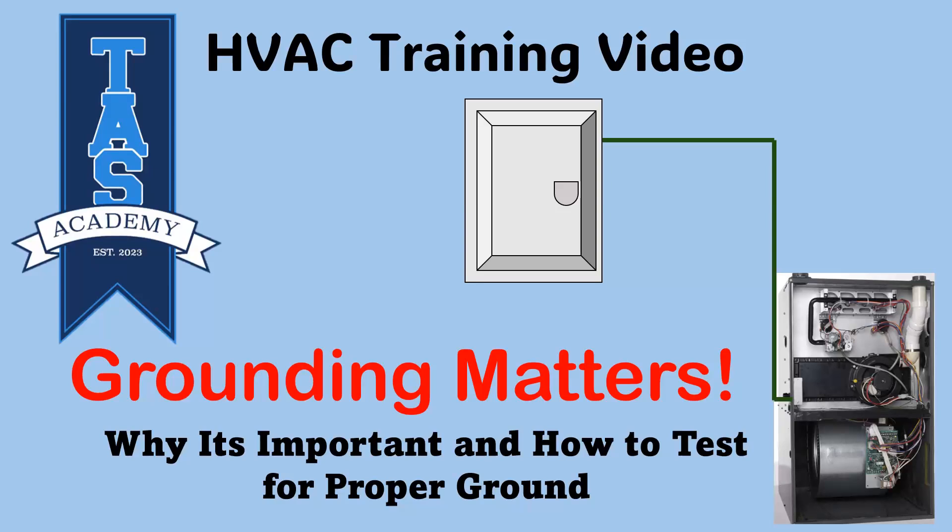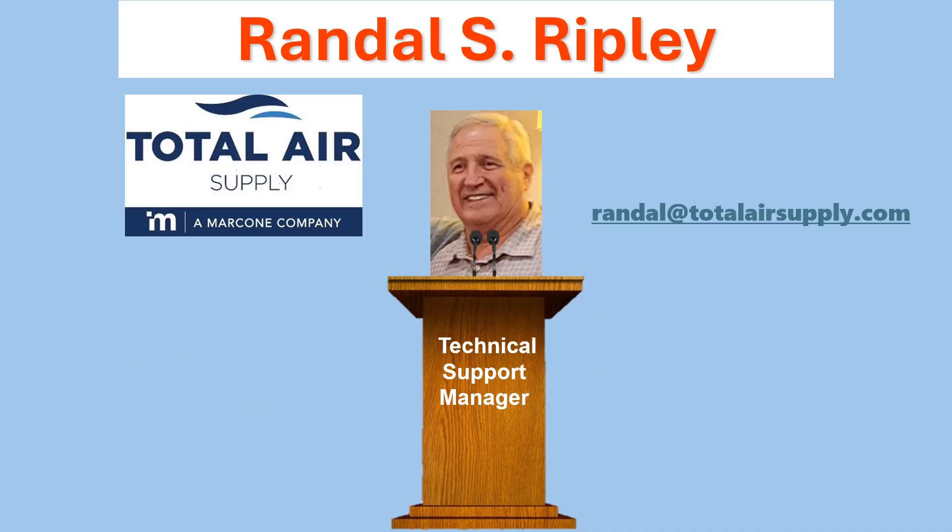Welcome to another TAS Academy HVAC training video. Today's topic: Grounding Matters — Why It's Important and How to Test for Proper Ground. With Total Air Supply Technical Support Manager, Randall S. Ripley.